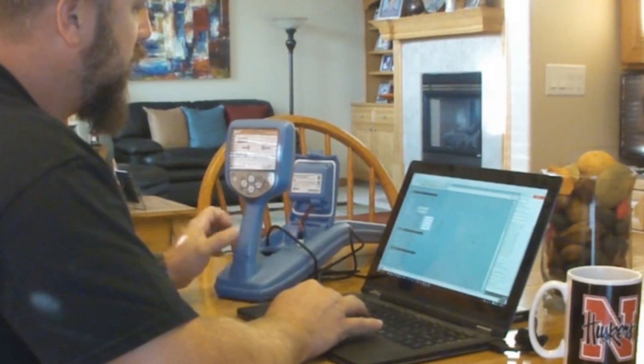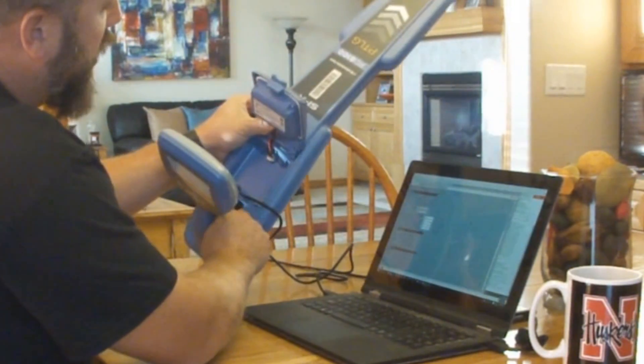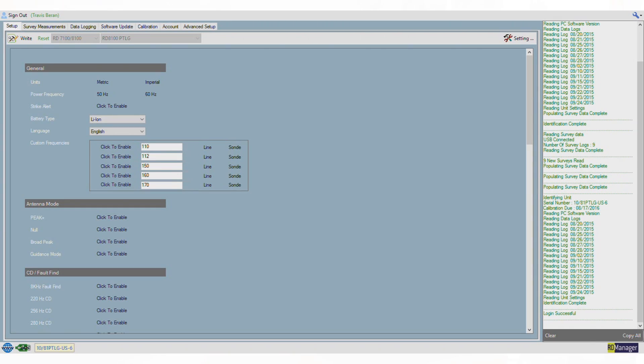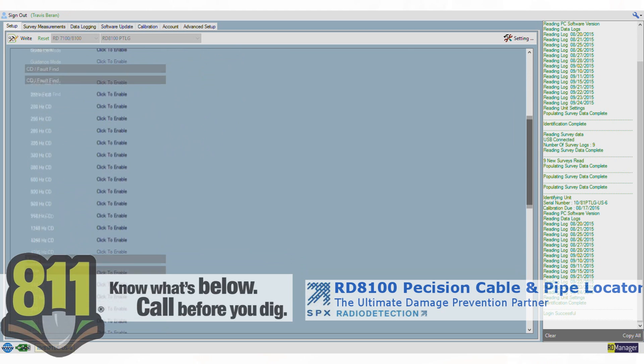To start RD Manager, plug the unit in via USB — found inside the battery compartment — then turn the receiver on. RD Manager automatically reads all the information from the unit, downloading the serial number, the calibration date it should next be checked, and the PC software version. If it needs to be updated, it will automatically do that for you.